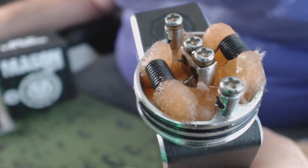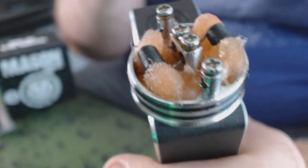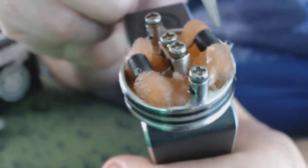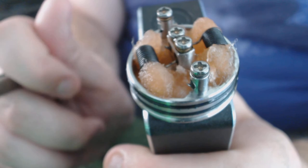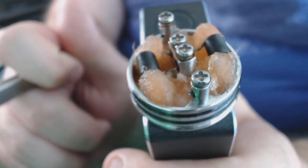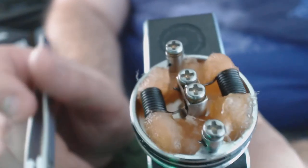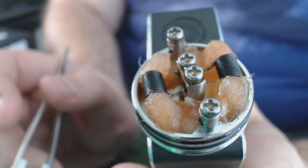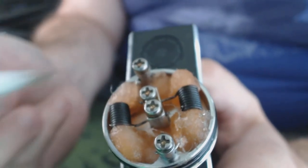Inside the box you also get two strips of a sample pack of Cotton Bacon, which is what you see here in this RDA. You can see how fluffy it is. The description on the Cotton Bacon is that it's a medical grade cotton with high absorption. And you have a four-post — actually three-post — design. We'll turn it sideways here to get a better look.